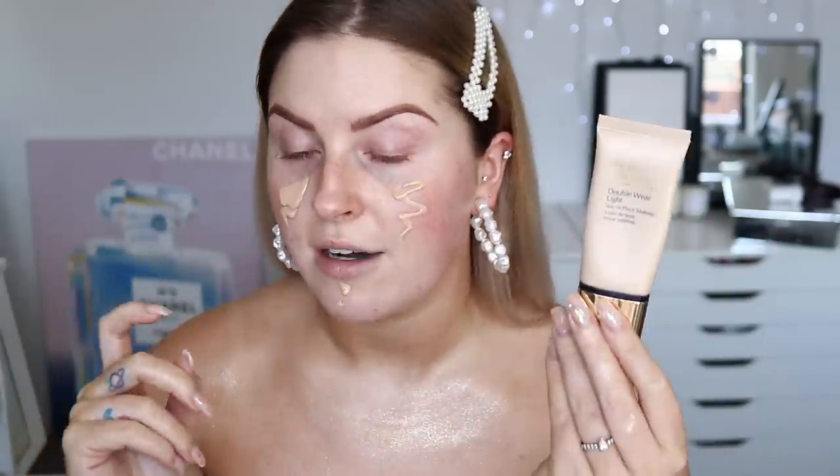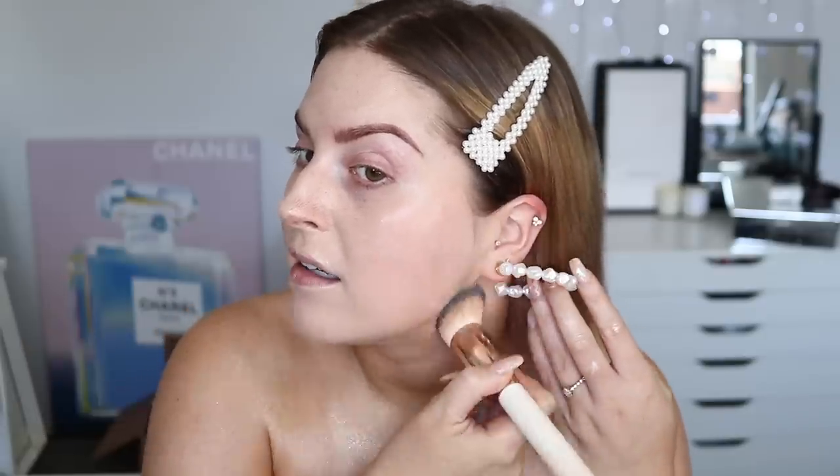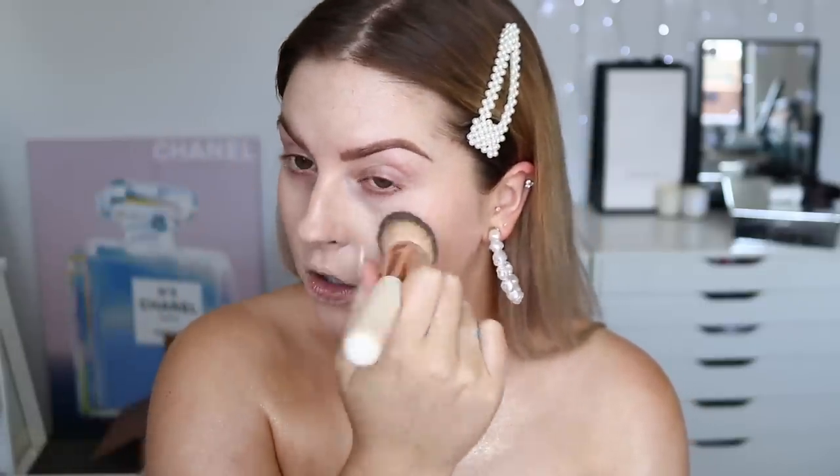For my foundation today I'm going to use the Double Wear Light by Estee Lauder. I think it may have been reformulated — I thought it was discontinued and my mom couldn't find it at Farmers, but some people say it's been reformulated. I love this stuff, I have raved about it before. I'm just using an angled face brush to blend this out and avoid around my eyebrows so I can conceal those. Look how good my skin looks — all those products just make it glow. I am all about that glowy base.